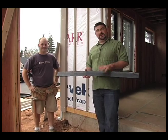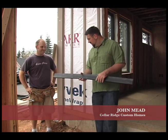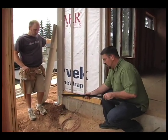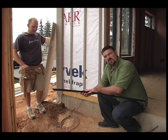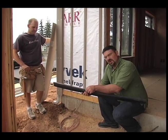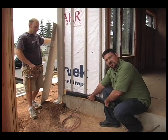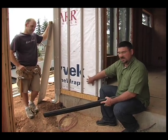Hi, I'm here with Heath and we're going to talk a little bit about our rain screen siding application. Here in the base of our rain screen we use a product called Coravent, and this is basically like cardboard but made out of plastic with a bug screen applied on the top. We put that product across the bottom of the rain screen and that's what allows air to come up into the rain screen.